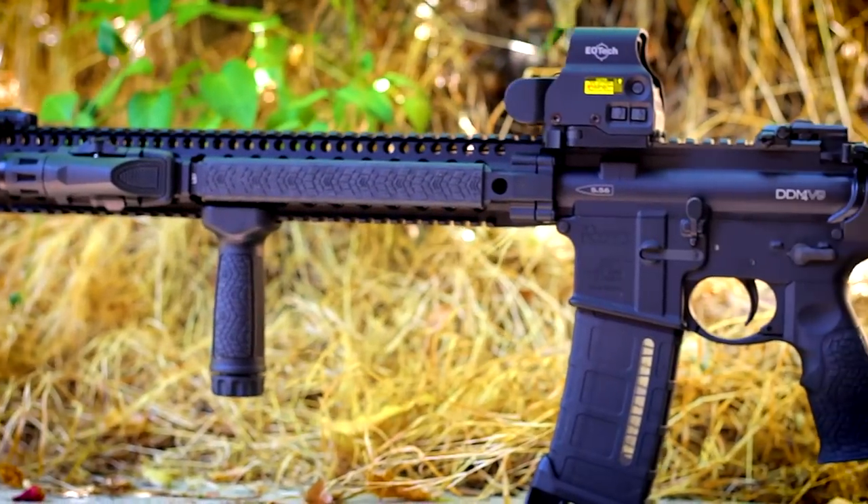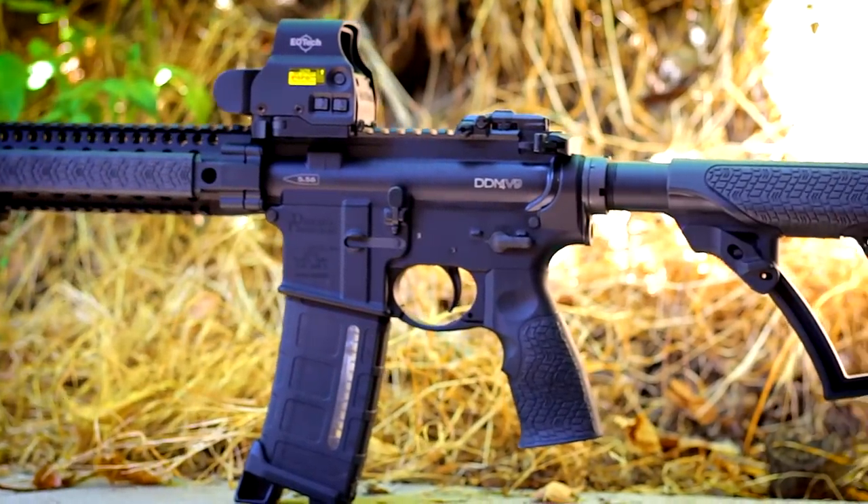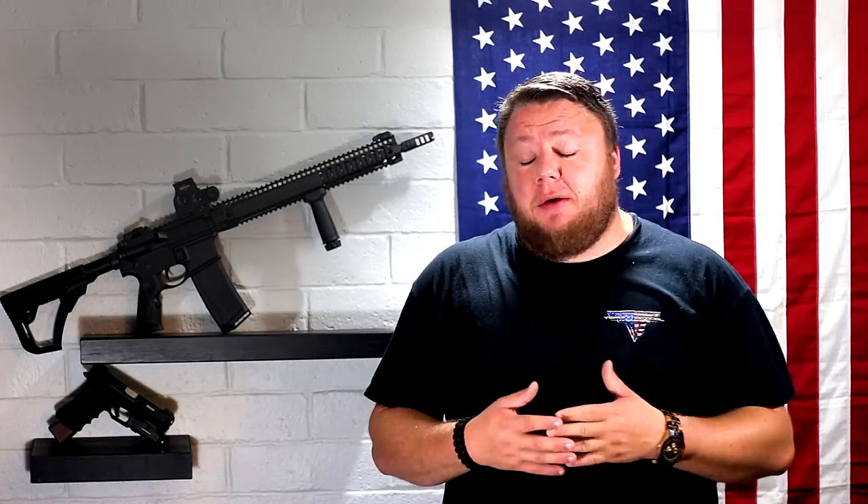The trigger is a mil-spec trigger. There is nothing great about their trigger, except that it works every single time. It is a battle rifle — it's not meant to be a competition rifle. It's meant to be a fighting rifle, and for that reason a heavier mil-spec trigger is definitely okay with me for this rifle.